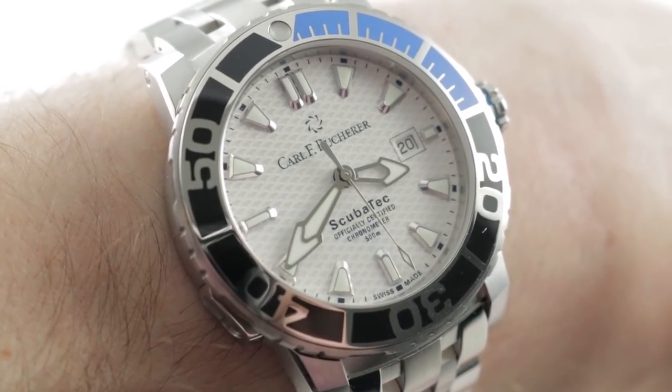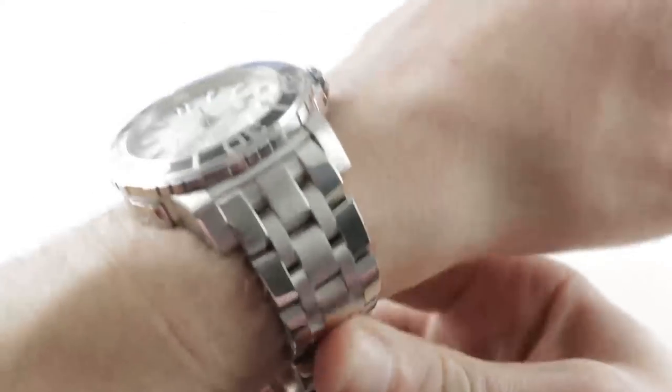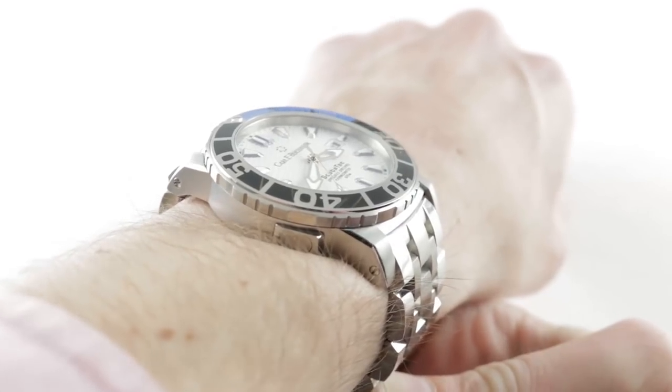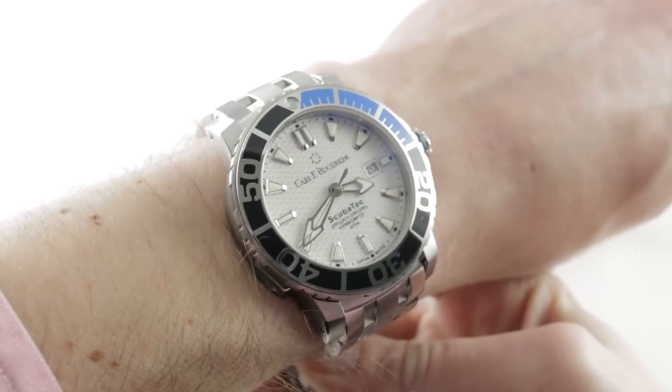Hi, I'm Tim. Welcome to our channel and thanks for logging on. If you enjoy these videos, do me a favor and subscribe to our YouTube channel right here at Watchbox Reviews. I would really appreciate it and I promise to update daily. If you love this watch, you can see it and purchase it on our website, thewatchbox.com.